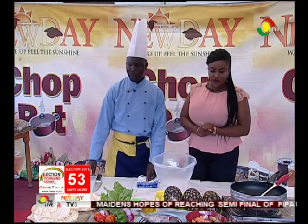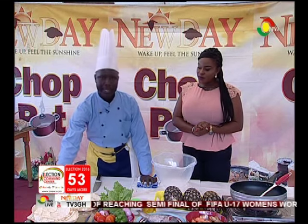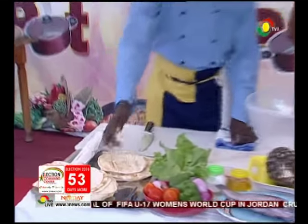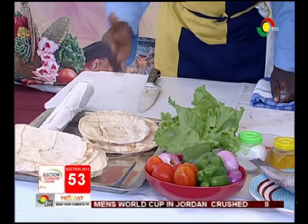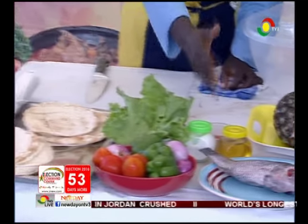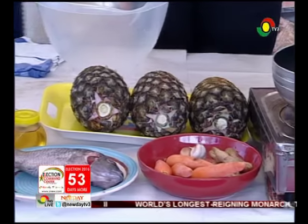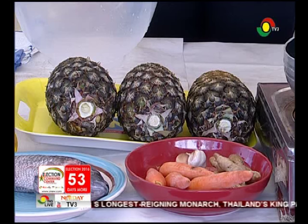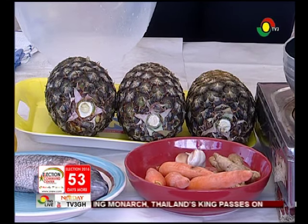So can you take us through the ingredients? For the wrap, we have the pita bread, then we have our lettuce, our tomatoes, onion, green pepper, and the fresh tilapia to be filleted. I can see some carrots. That one goes with the juice side. So we'll be preparing the juice - carrots, ginger, garlic, and pineapple for the juice.